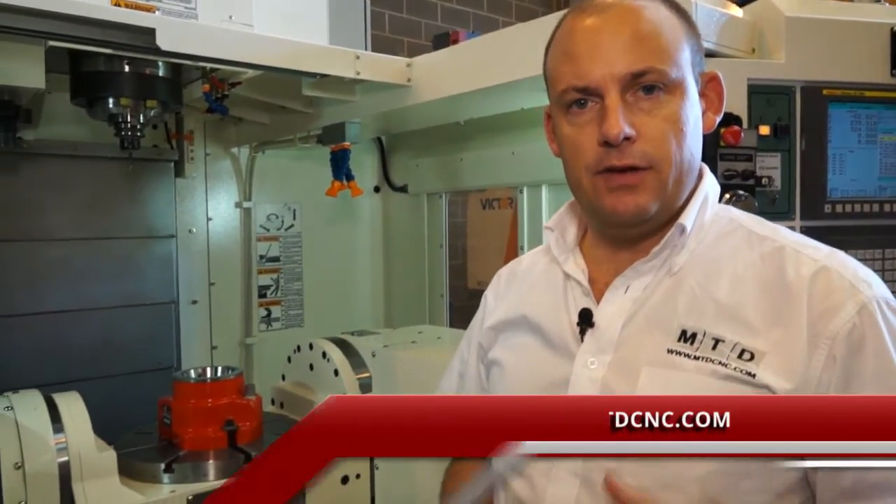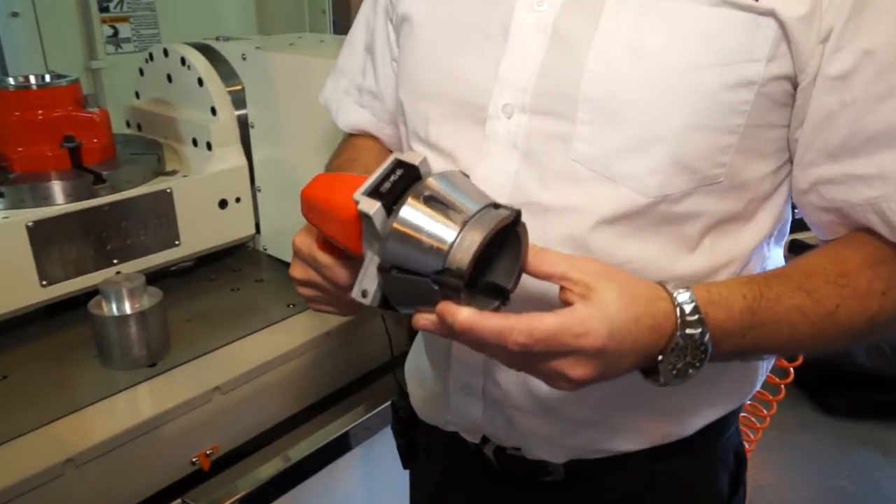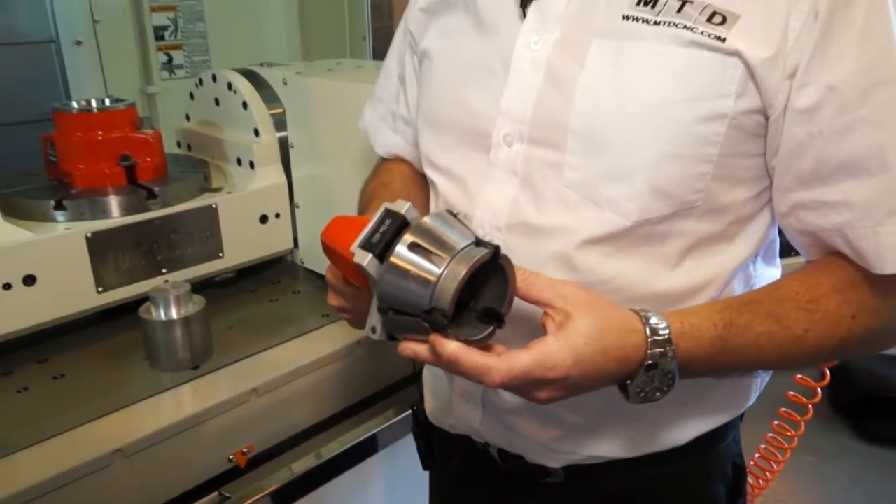Accurate, reliable workholding is often overlooked when engineers buy machining centers or 5-axis machines. I'm here in front of a Victor vCenter AX350 and I've got the MANUK system here from Heimbrook, which is a workholding solution for both 3-axis and 5-axis machining centers.